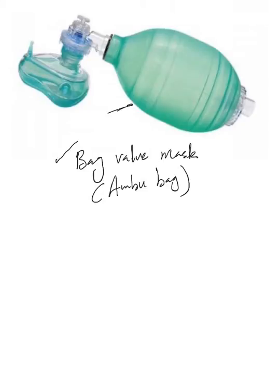This is an ambu bag here. The real name is bag valve mask, but in the hospital setting we always say ambu bag, or 'start bagging the patient,' which means connect him to the ambu bag and start squeezing it.